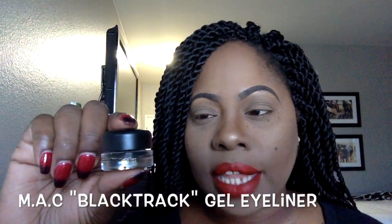I would consider this a video for beginners if you're just now getting into the winged liner look. There are so many ways to create a winged liner, but today I'm using Black Track MAC eyeliner. It is a gel eyeliner — it comes in this little glass pot. And I am using a small angle brush to achieve this look.